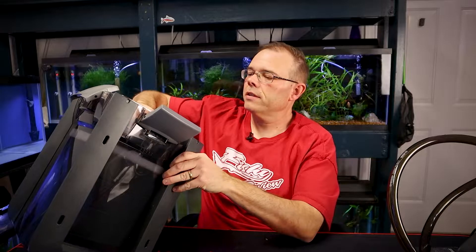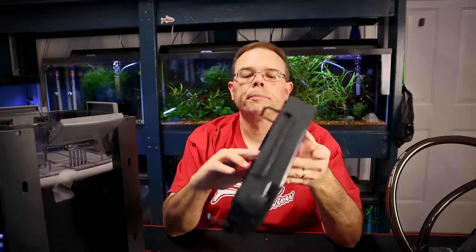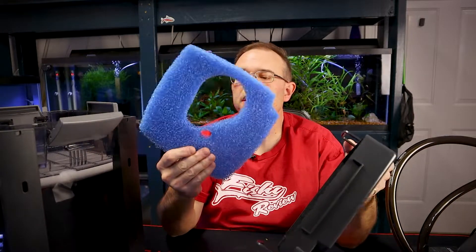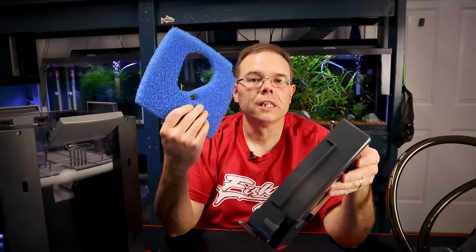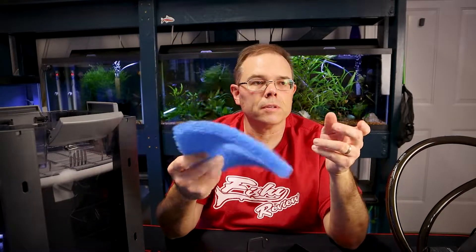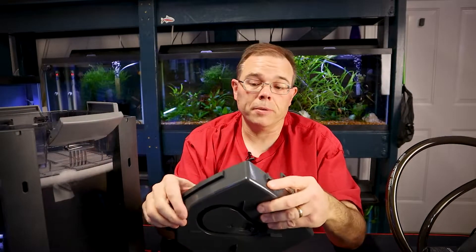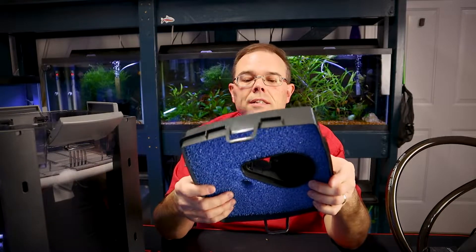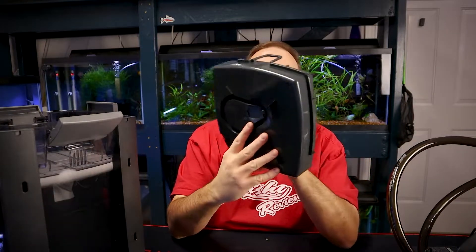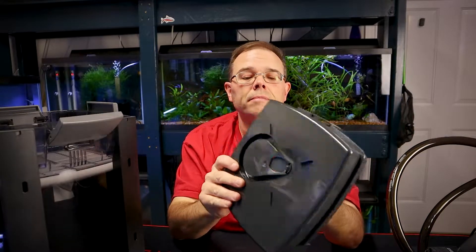Let's see what's inside the filter. Here's the top chamber — it has little handles to lift it out. The top chamber has blue coarse foam. This is something you would rinse out at the sink and probably almost never have to replace — it should not fall apart. You just go to the sink and rinse it out. Some people may want to rinse it in a bucket of treated water with no chlorine, which is fine. There's also a little flap area that looks like you'd want to keep clean.